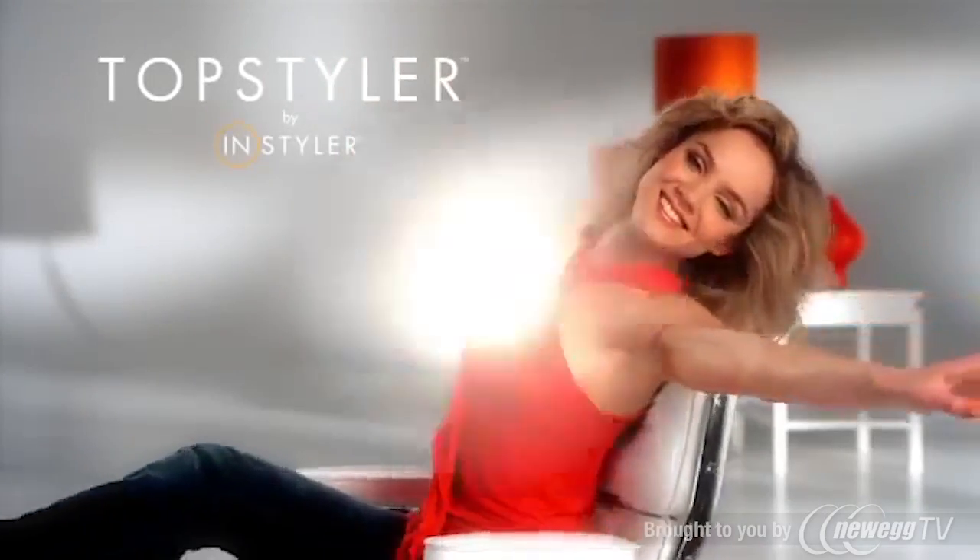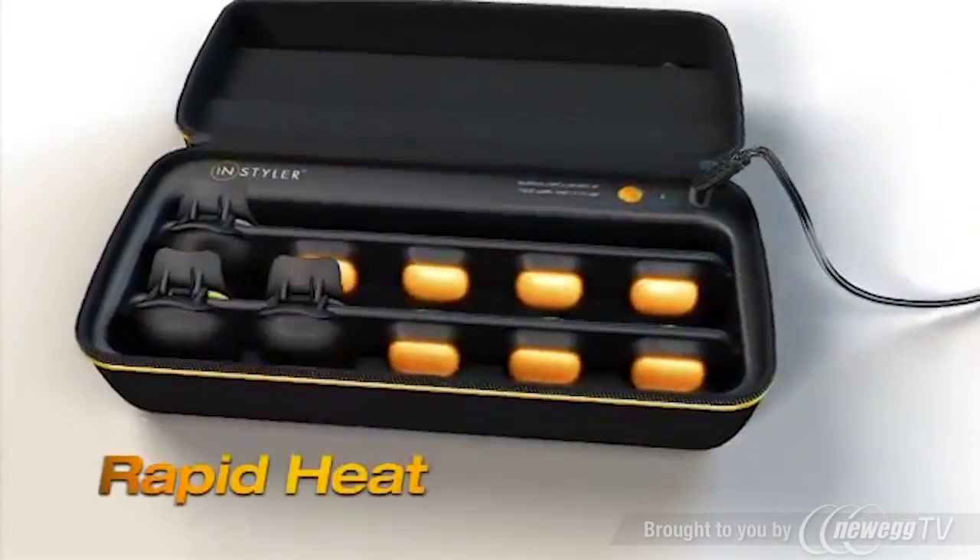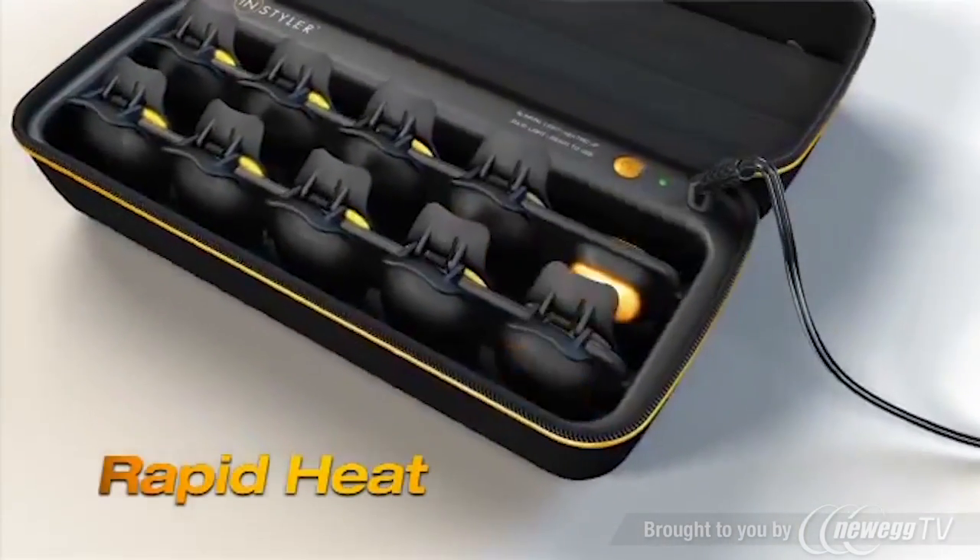Let's get top styling. Now Ivy's hair is flat, limp and straight, and it's really hard to hold a curl. Let me tell you about the top styler. The top styler is a revolutionary new wave and curl tool that's gonna change the way you style your hair forever.